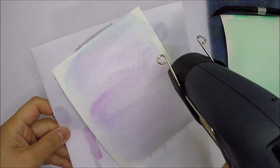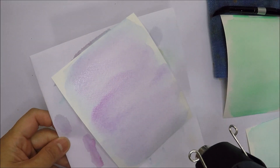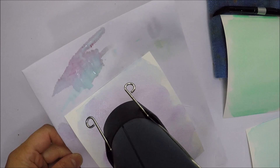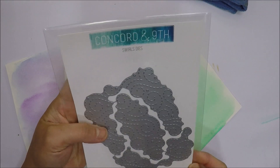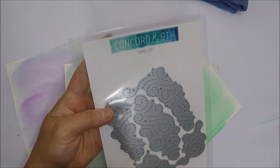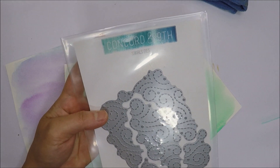After I'm done painting my panels, I'm going to dry them with my heat tool. I will be using this Concord 9th Swirl dies and also the Stitch Rectangle die from Gina Marie Designs.